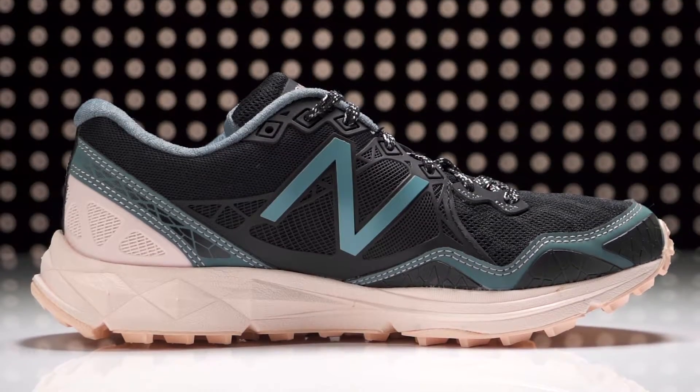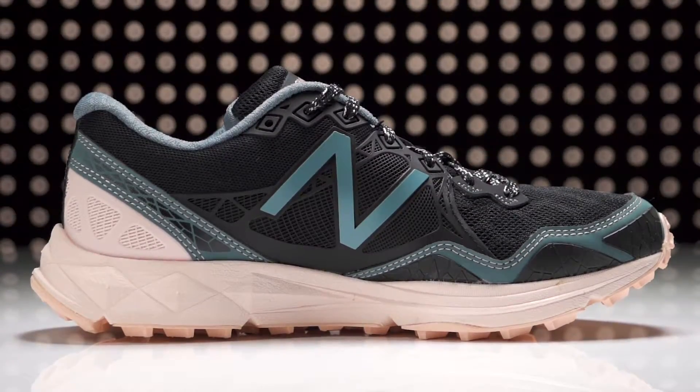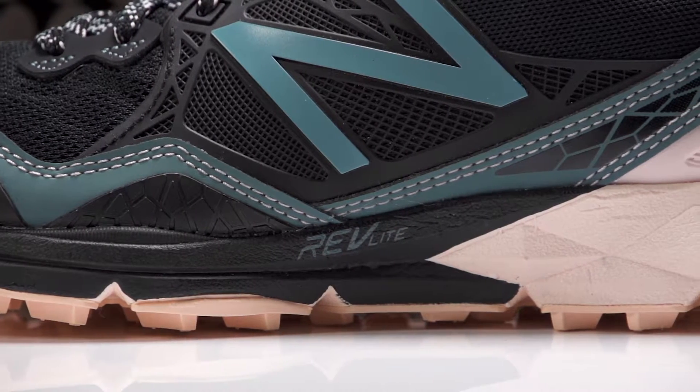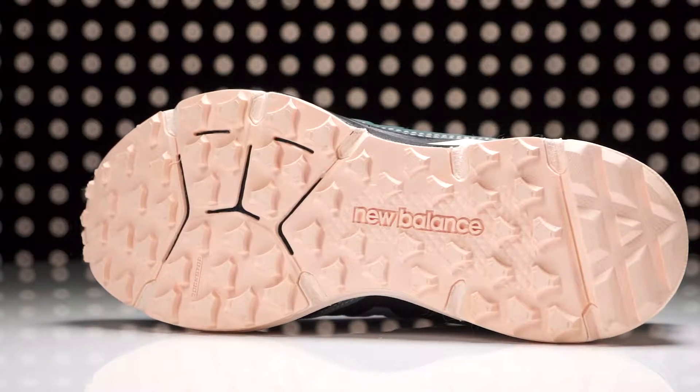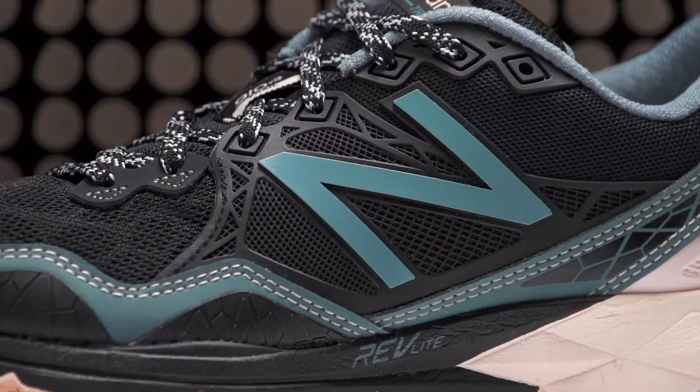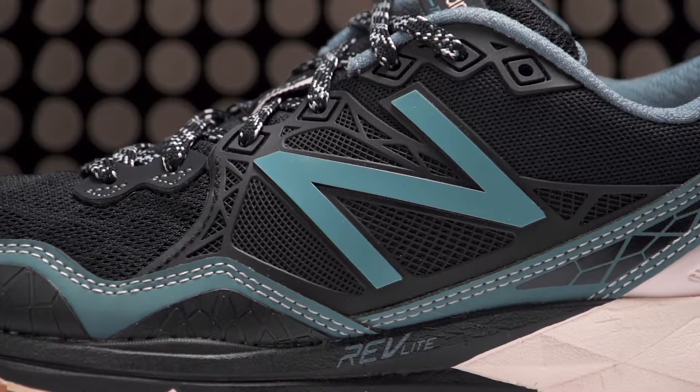Continuing the use of a Revlite midsole paired with a rock stop plate, this trail shoe offers responsive cushioning with added protection against stone bruising. A sticky, aggressively lugged outsole provides plenty of traction to take on a variety of terrain, and a new phantom fit upper offers enhanced comfort for the long haul.